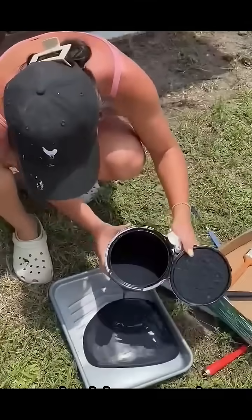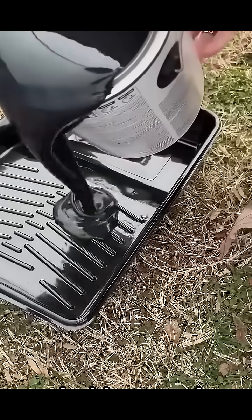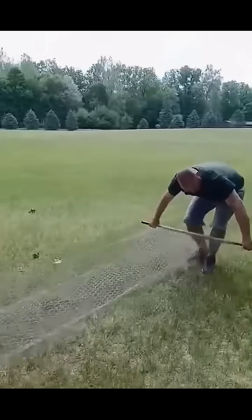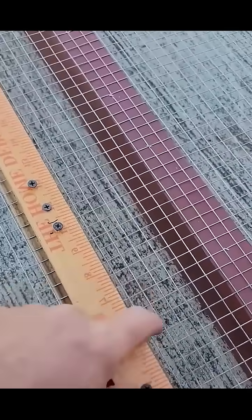Why black? Because black absorbs light, not reflects it. The metal wires stop bouncing color, so your eyes stop noticing the grid. The fence doesn't move — your brain just erases it.